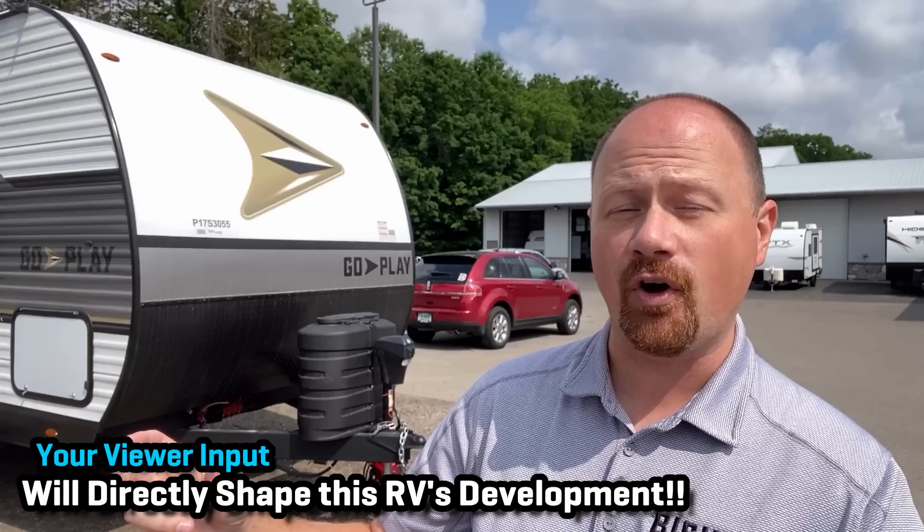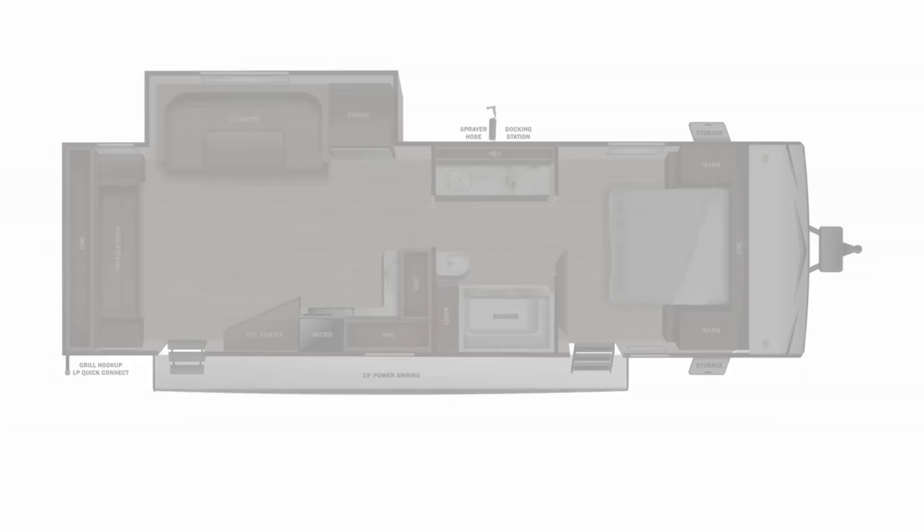Hey everybody, real quick — we are making our own exclusive series of trailers here and we need your input to help us know how to help this product evolve over time. So stay tuned, leave some comments, let us know, and enjoy our very first couples camper from the Go Play series.